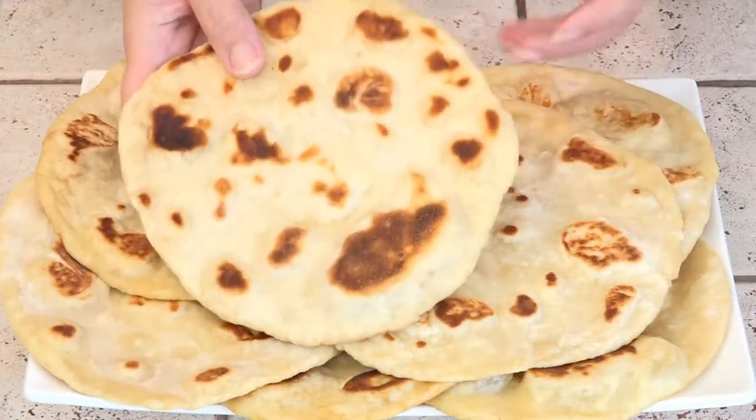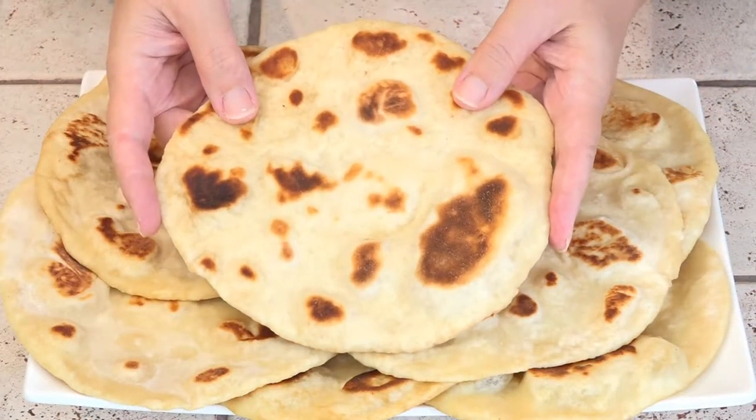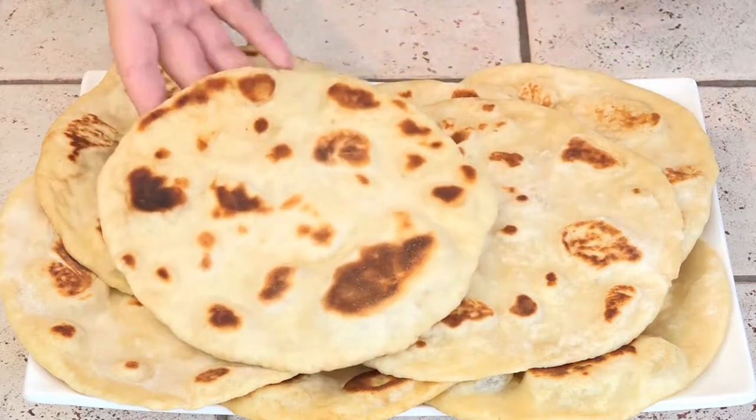I did make an entire recipe of our flatbread, but I only rolled it about seven and a half inches wide because we don't want it too big for these gyros.